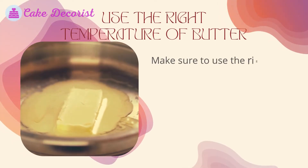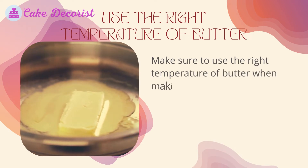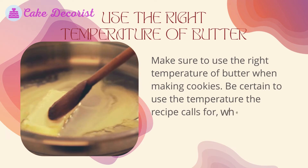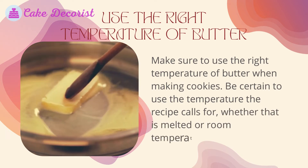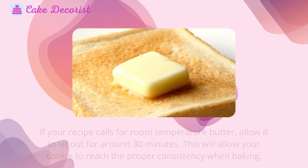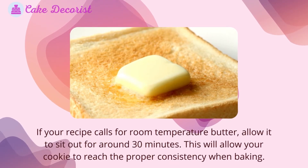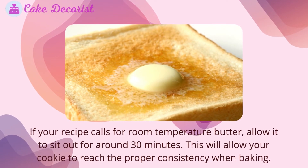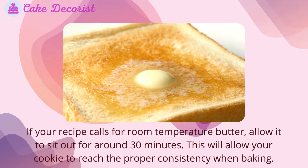Use the right temperature of butter. Make sure to use the right temperature of butter when making cookies — be certain to use the temperature the recipe calls for, whether that is melted or room temperature. If your recipe calls for room temperature butter, allow it to sit out for around 30 minutes. This will allow your cookie to reach the proper consistency when baking.